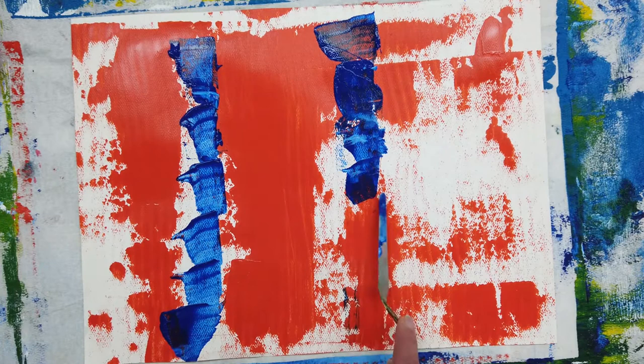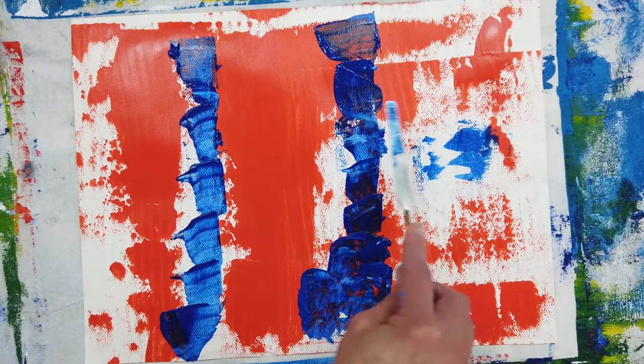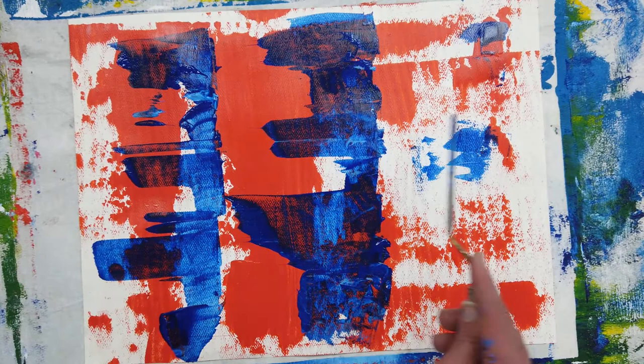The palette knife is handy because you can really control where you want to put the color. And then I scraped it across the red — there's really more control than just dragging the squeegee across the whole thing.